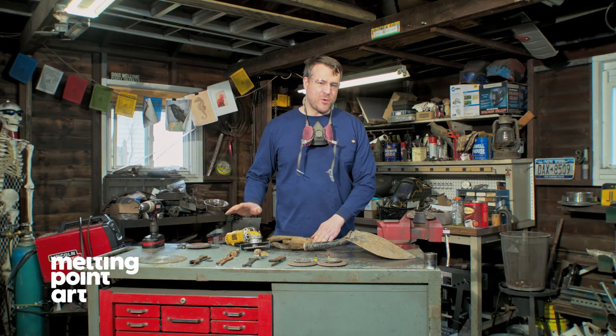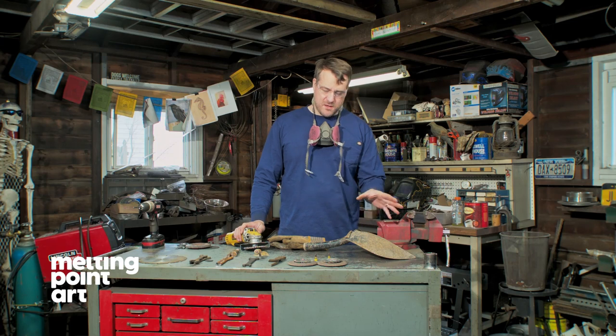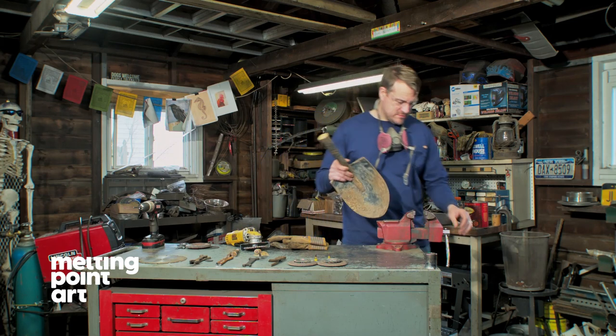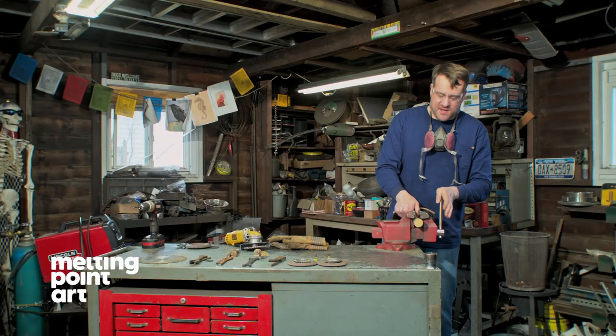At this point we are going to take our wire wheel on our angle grinder. We're going to knock off all the rust and existing paint on the shovel so we can get a good connection when we start welding. You want to make sure you're wearing a mask for this — you are going to be picking up a lot of dust.